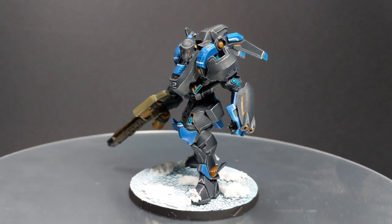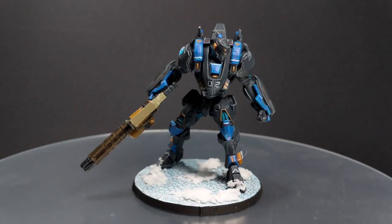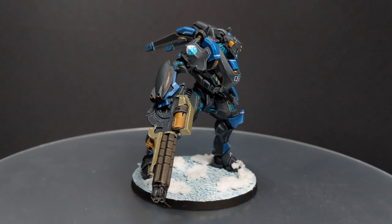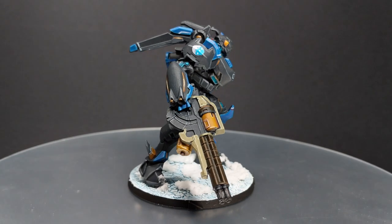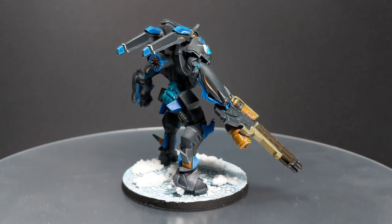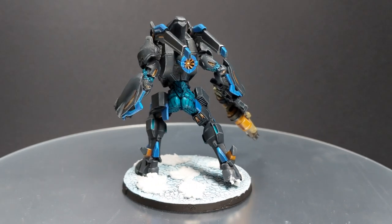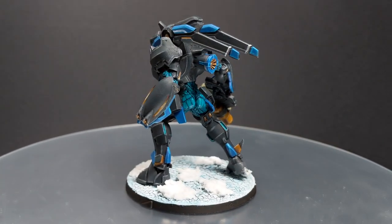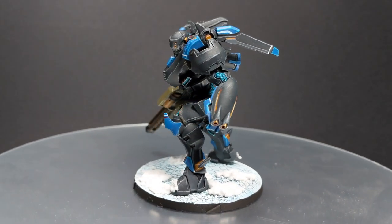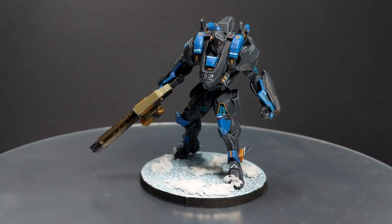Hello guys, Dejan here. Welcome back to the channel. In today's video I'm going to show you how to paint a Cutter in this alternate skin version. I was browsing the internet a couple of days ago looking for some inspiration on how to paint this model because I didn't want to paint it in the default paint scheme. I found this paint scheme from Tony Xiao — sorry if I butcher your name — and I really like it because it reminds me of Gundam Jesta and some Macross VFs. So I decided to give it a try.